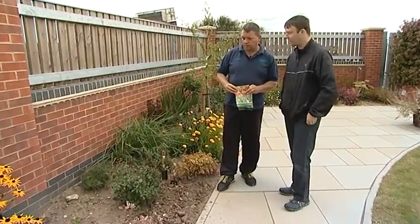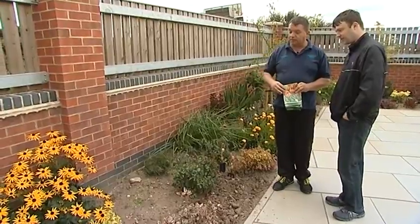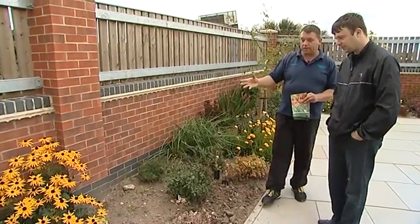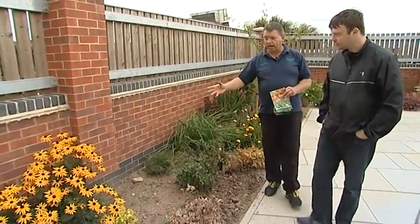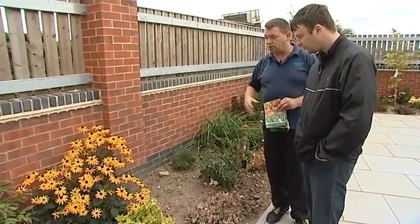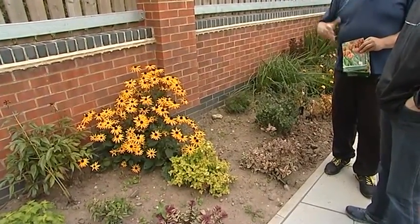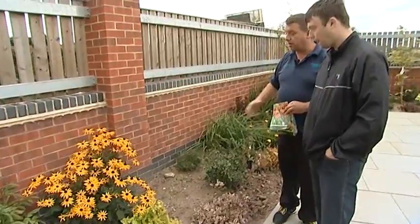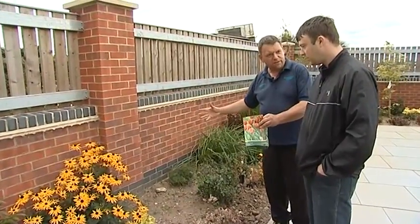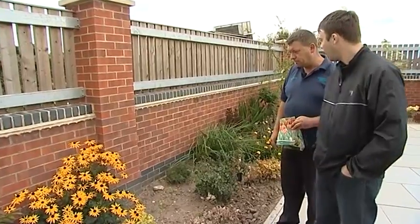Something's just caught my eye Mark — what's that big yellow plant there? The yellow daisy is quite a popular plant. That's called Rudbeckia — a nice herbaceous perennial, very very bright, very summery, masses of flowers. We planted that at the same time as we planted your plant, which is the Ceratostigma. And you can see how quickly it's filled out as a plant. Is that plant still going?